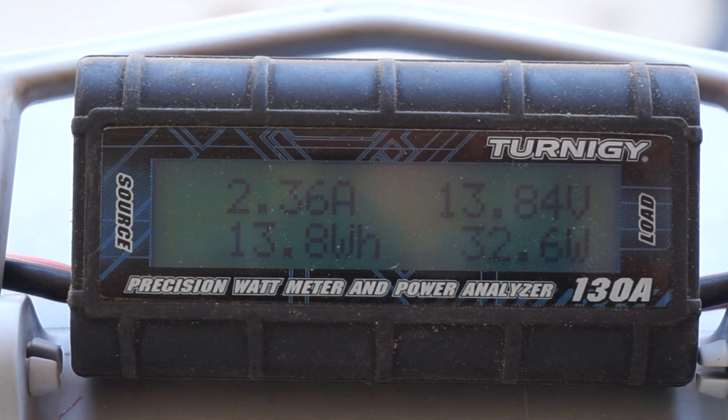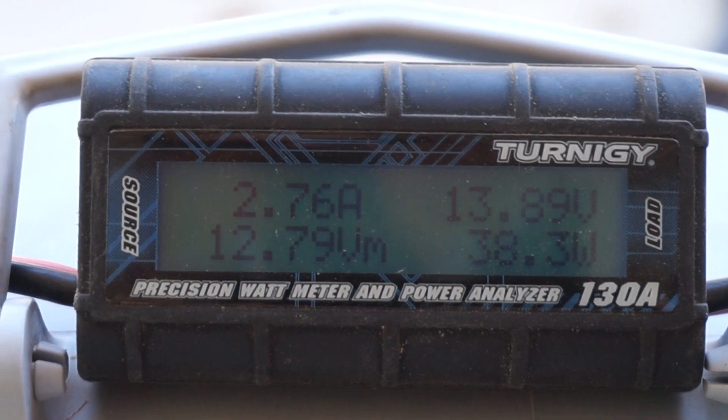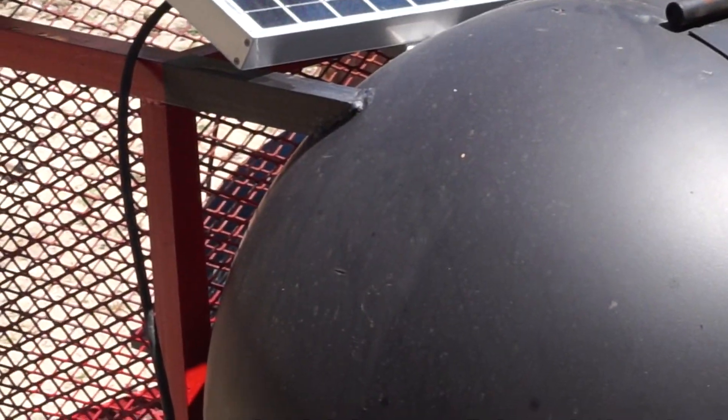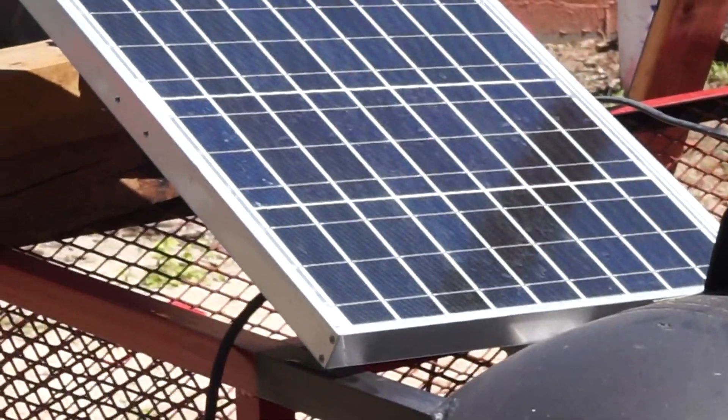Let me go ahead and remove that cable for you guys and see what happens. We've got 36.5 watts. As you can see it jumped up a few watts — we're at 38, 38 and a half or so. That's not a shadow, it's a reflection from the board.